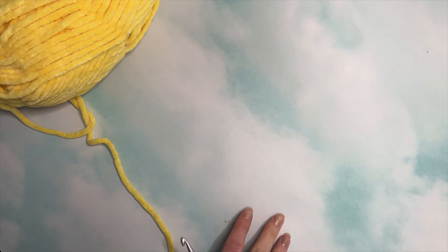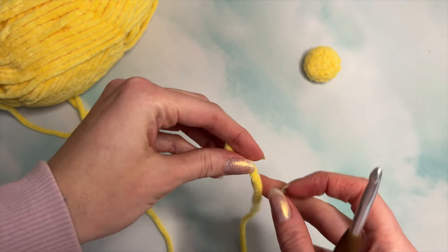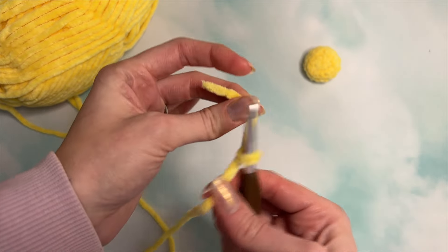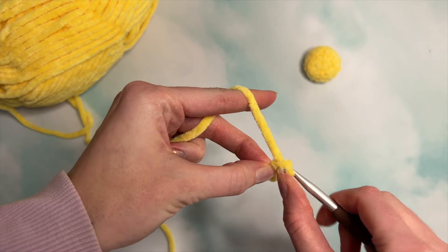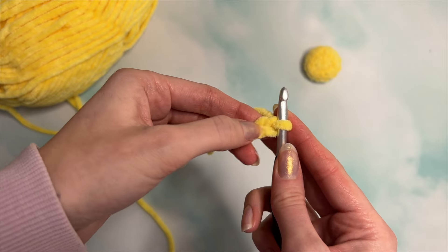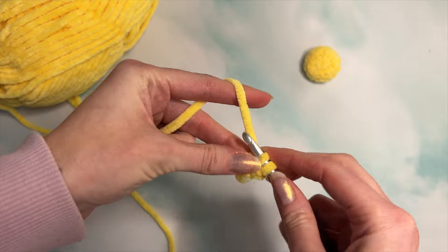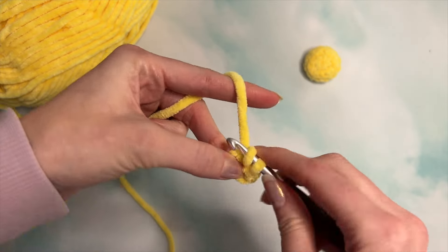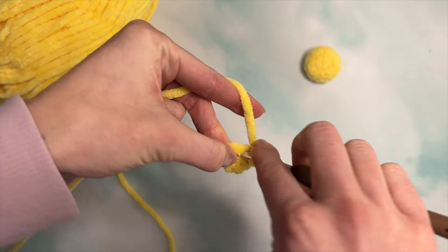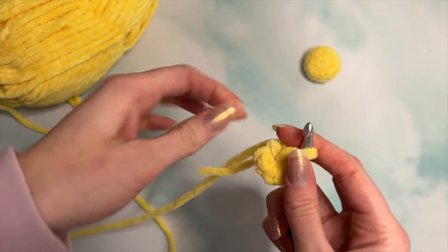First, we're going to start with the center of our flower, which will be a little puff ball like this. Grab the end of your yarn and make a slip knot, put that loop onto your hook, and pull it tight. Now we're going to chain two, and in the second chain from the hook, we're going to do six single crochets all into that same stitch. Pull that tight so there's no hole in the center — and that is what it should look like.